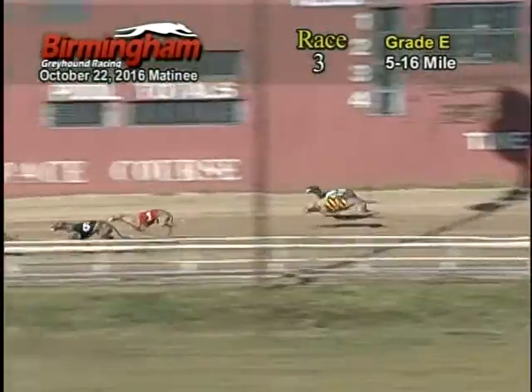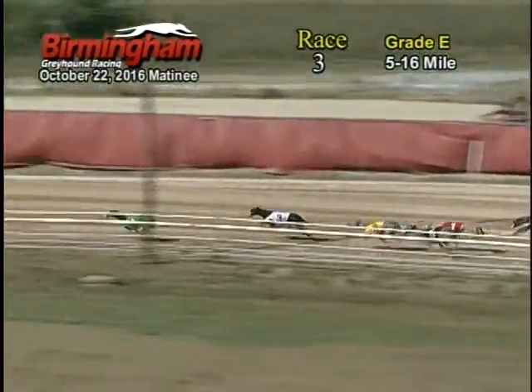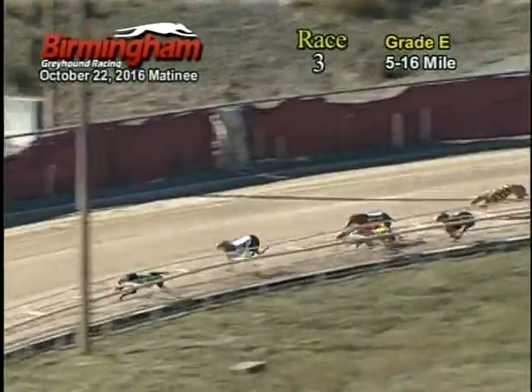Coming down the back stretch, 4 takes the lead, followed by the 3, 5, 1. And as they make their way around to the last and final turn, 4 holds on to that lead with the 3 coming up on his tail, followed by the 6, 1, 7.